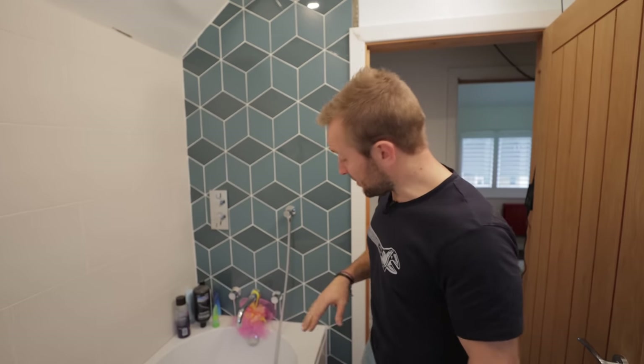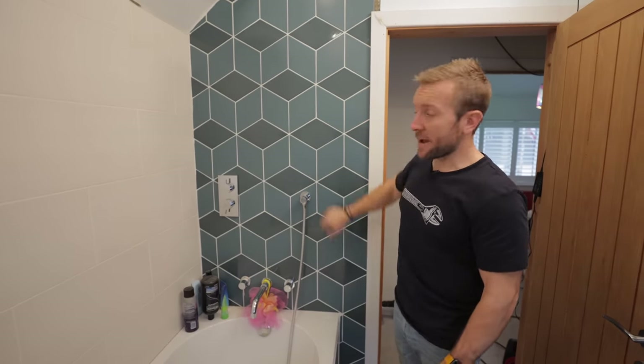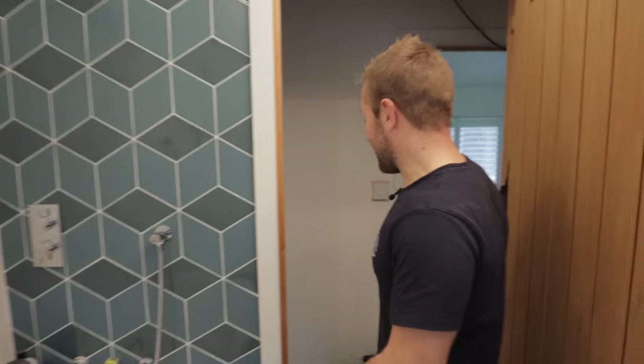But today, what we're gonna do is I'm gonna show you how to install a bath screen over a bath. So let's get on with it — it's best just to get on with it, innit?